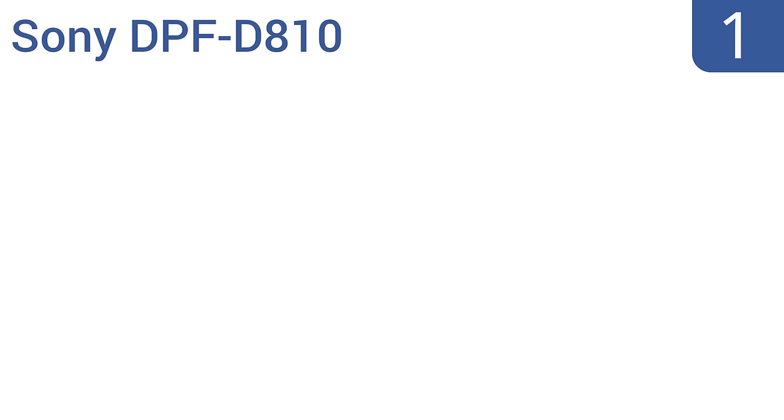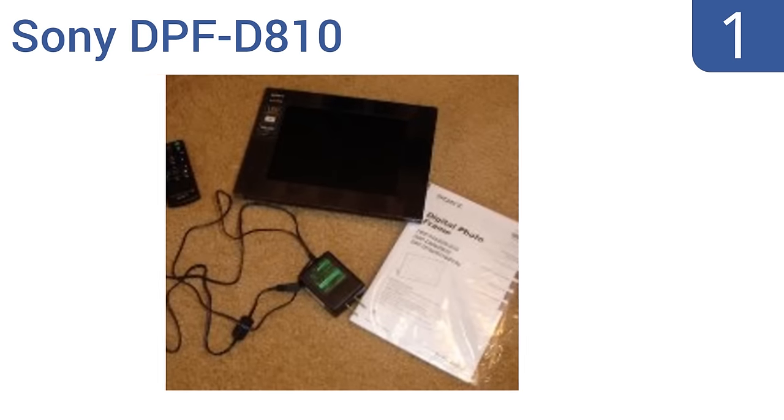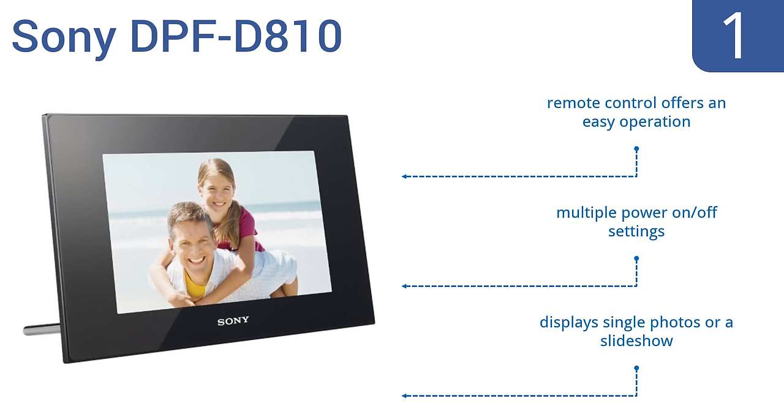Taking the top spot on our list, the Sony DPF-D810 has a bright 8-inch backlit screen with a built-in orientation sensor that automatically rotates your images to portrait or landscape depending on their size. It has multi-card slots and thumb drive connectivity too. The remote control offers easy operation and it has multiple power on-off settings. It displays single photos or a slideshow.